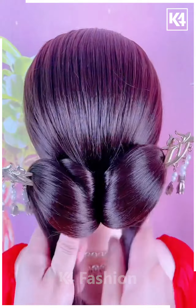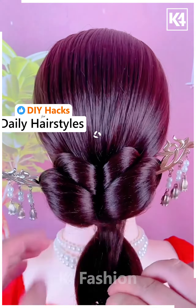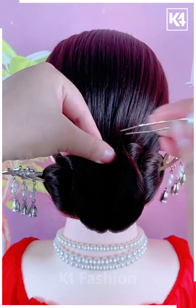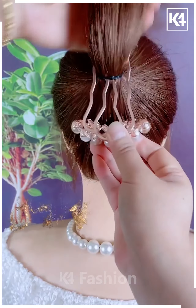Tie a ponytail out of the hair, then take each section of this ponytail and wrap it around the hair stick. Tie it up at the bottom, roll the hair in on itself, roll it upwards, and fasten it in place using a bobby pin. Add a decorative pin in order to make it look all the more aesthetically pleasing.